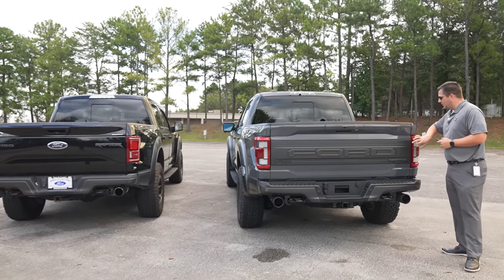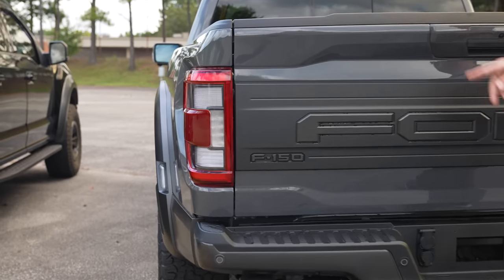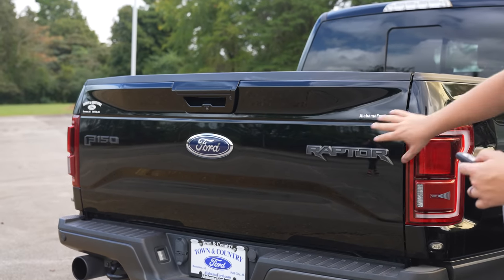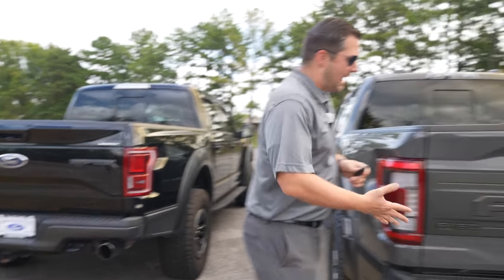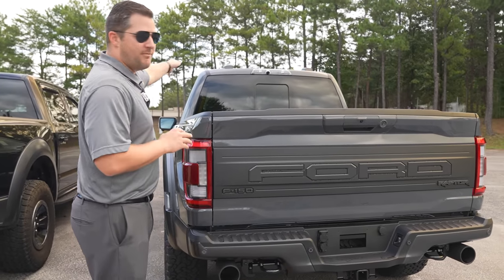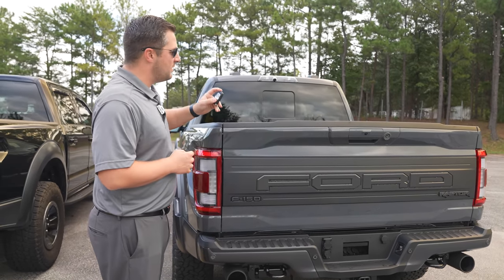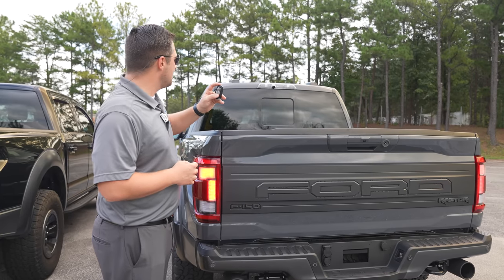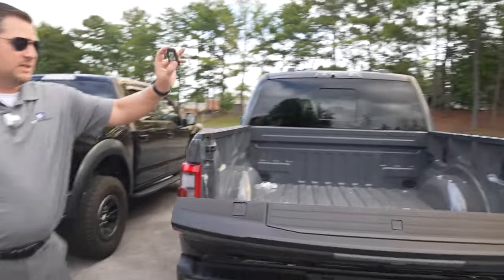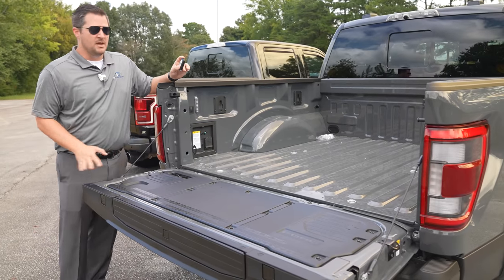Taking a look at the rear of this Raptor, you'll see the nice applique which is back for the 2021 model. In the previous version you had an option to delete the applique — this vehicle actually featured that delete — but most Raptors you'll see will have it, as it's one of the most iconic things, very similar to the Ford logo in the grille. Thankfully we now have a power tailgate on the Raptor, with a power release button and power close.